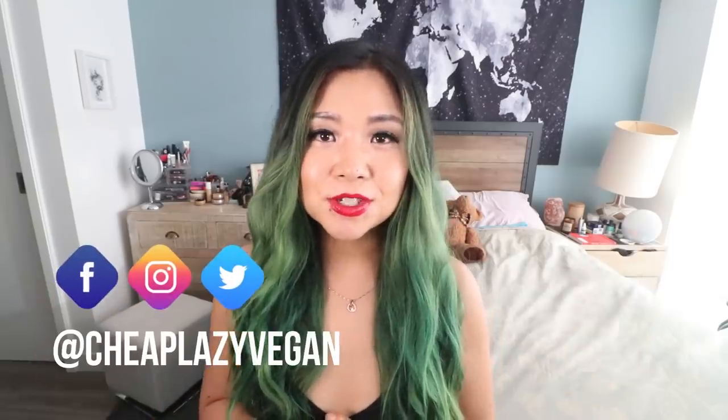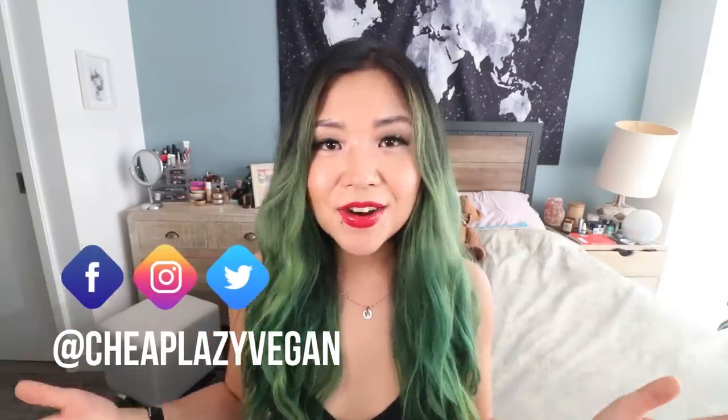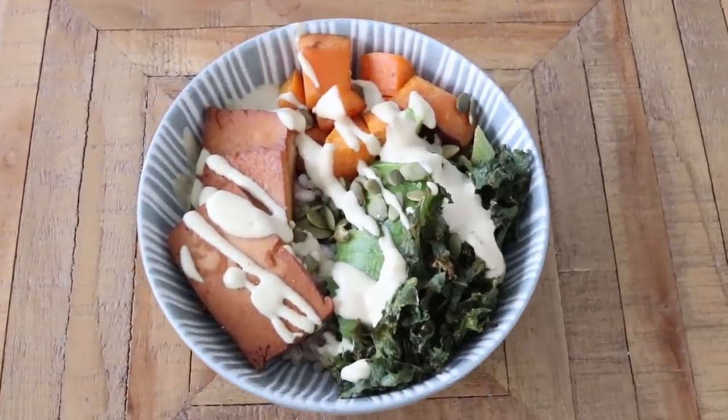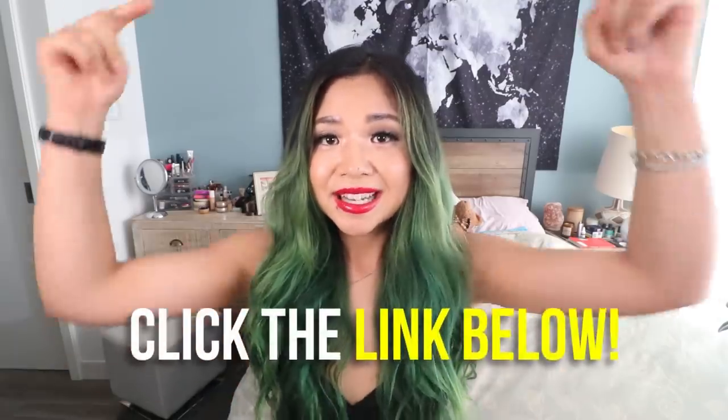Hey guys, it's Rose and welcome back to Cheap Lazy Vegan. Today, as you can see by the title, we are making Buddha bowls — three different kinds of Buddha bowls. They're all super delicious and very versatile, and I think you'll find this video very helpful. This video is also kindly sponsored by Care Of, which I'll talk about later. Written recipes will be linked down below, so don't forget to check that out. Let's get started with Buddha bowl number one.